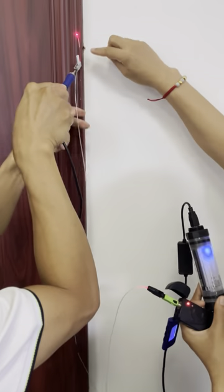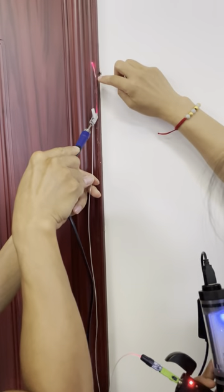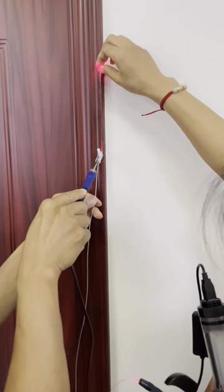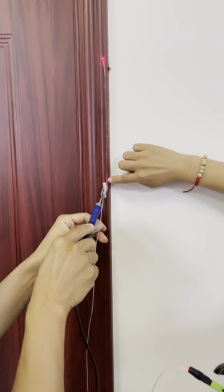Now you can see the gun has made the glue change to liquid and the transparent cable was fastened on the wall. You can see it's fastened. This is the fiber signals.